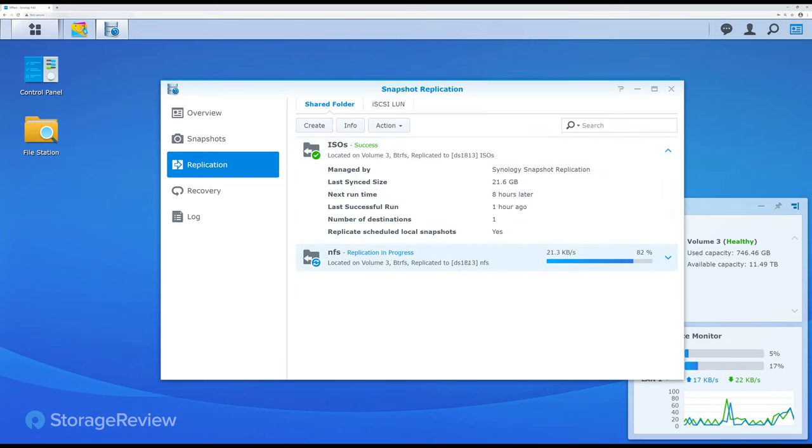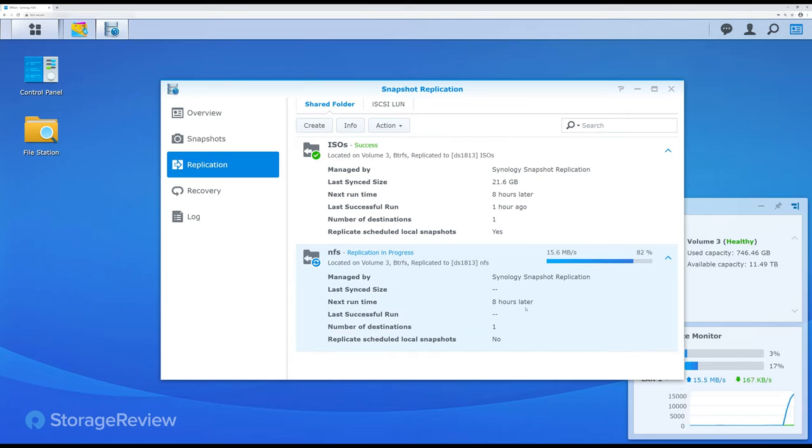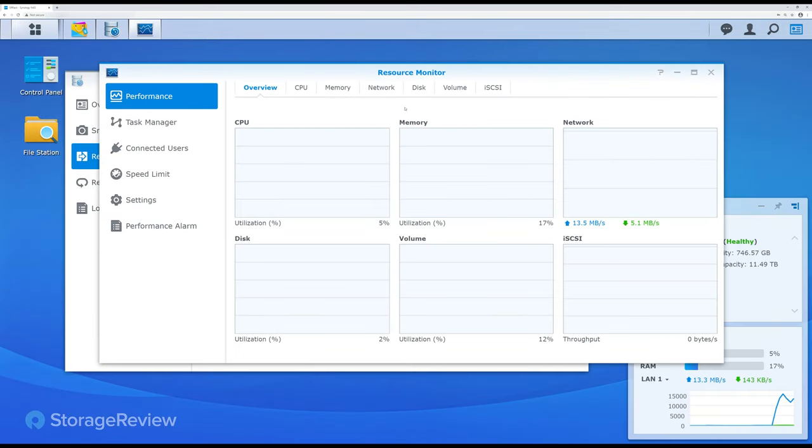We can see that the replication is in progress. Looking at the activity, we're going at about 7.8 to 8 megabytes per second. A lot of this is going to depend on the speed of your uplink — obviously if you're trying to replicate a terabyte a day over a small connection, it's not going to work. As for CPU impact, we can drill into that in the resource manager. CPU utilization right now is 3% on this NAS and memory utilization didn't really change at all.